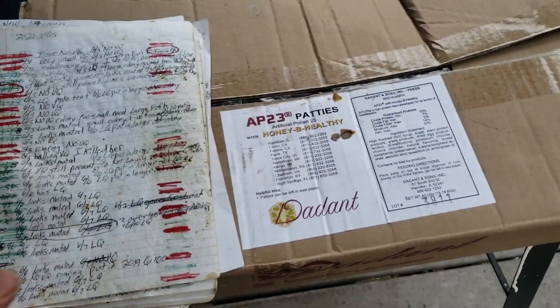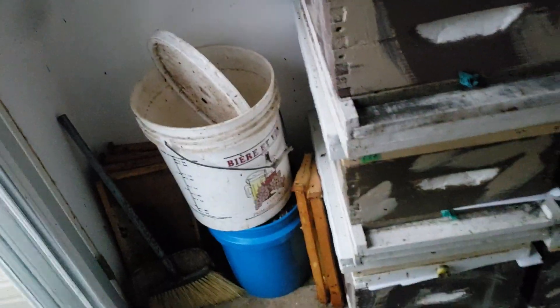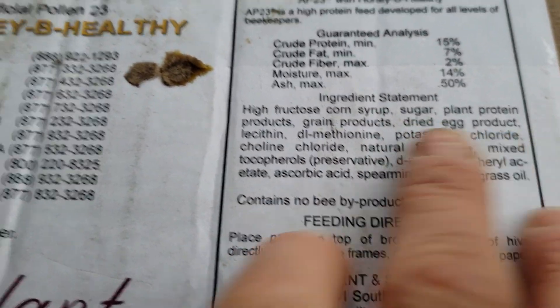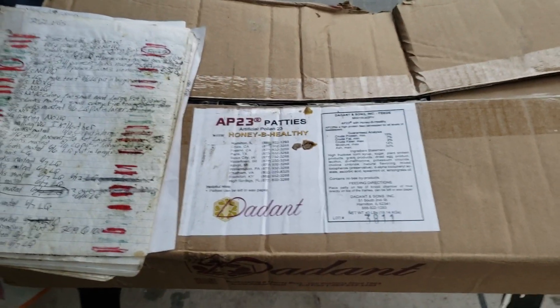Pollen substitutes on the market are none of them non-GMO. During winter I use Domino cane sugar — I have a YouTube video showing how I make sugar chunks. It's strictly Domino cane sugar, no corn syrup: just syrup heated to a certain temperature, pour it on the counter, score it with a knife into strips, and place them in the hive without actually opening it. My bees do really well on non-GMO cane sugar. But look at pollen substitutes — high fructose corn syrup, unspecified sugar, plant protein products, grain products.